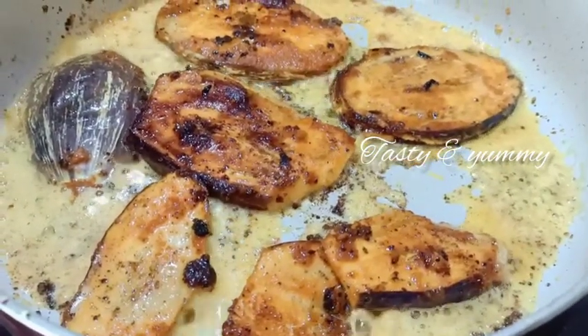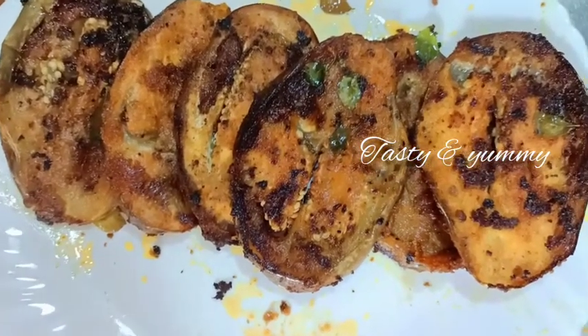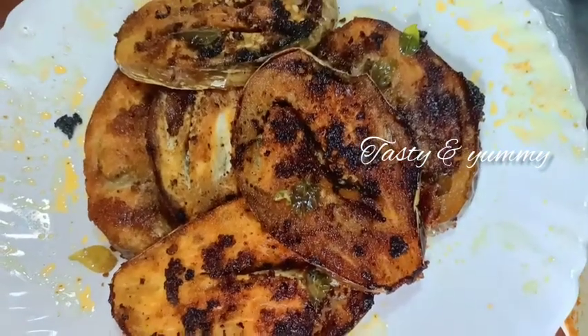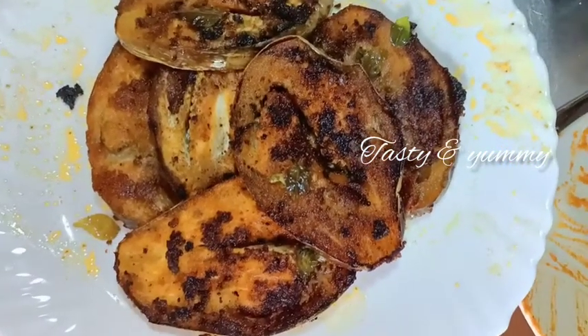Let's fry it all in the pan. You can try it all — let me know in the comments. If you like this video, please like, share and subscribe to our channel.